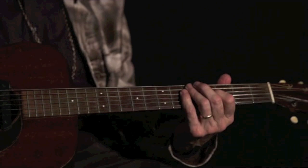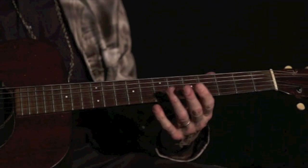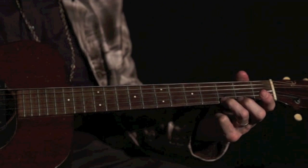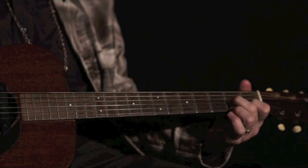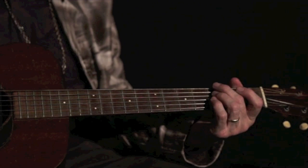Your thumb is always pushing against the neck, and your fingers are pushing against it as they fret the notes. And then coming down — that's just parallel on the fourth and sixth strings.